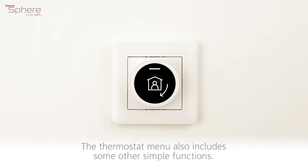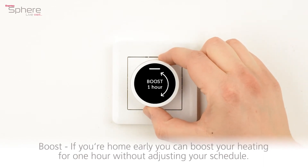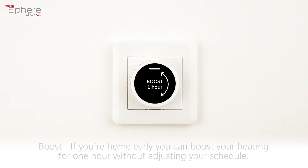The thermostat menu also includes some other simple functions. Boost: if you're home early, you can boost your heating for one hour without adjusting your schedule.